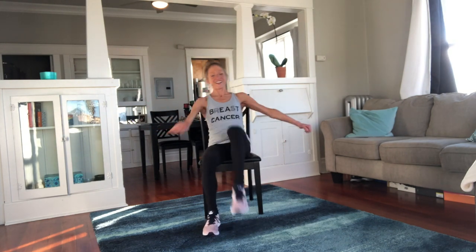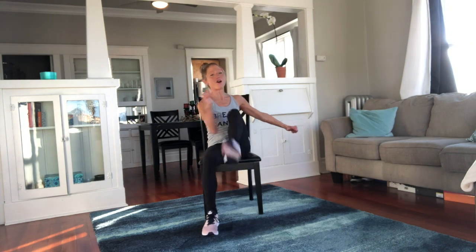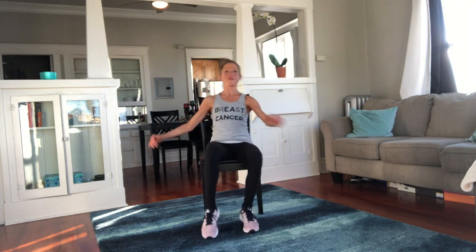I'm so proud of you. It just feels so good to move, doesn't it? I love movement. I hope I move all the rest of my life, especially with you. It's so much better to move with people.